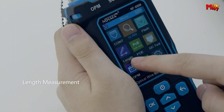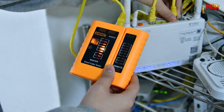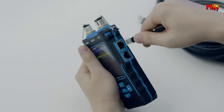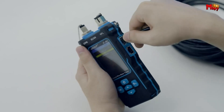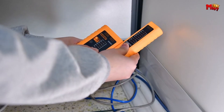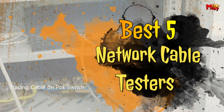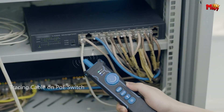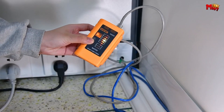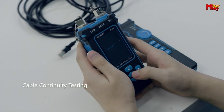Ensuring the integrity and reliability of network connections is paramount in today's interconnected world. Whether in a bustling office environment or a sprawling data center, network cable testers play a crucial role in verifying the functionality and performance of network infrastructure. From basic continuity testers to sophisticated multifunctional testers, these tools are essential for network technicians and professionals seeking to maintain optimal network performance.